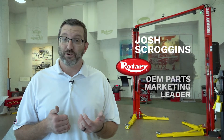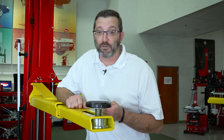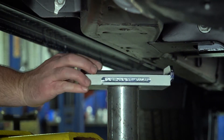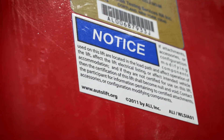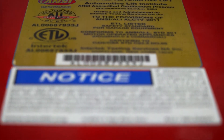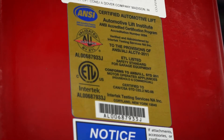Hi folks, Josh Scroggins, Parts Marketing Leader here to talk to you about the different configurations of adapters that you can outfit your rotary swing arm style lift with. Having the right adapters for your vehicle lift can not only make your job easier, but more importantly, it can make lifting safer. Since our adapters are third-party tested and ALI certified, your lift will maintain its ALI Gold Label certification when you use them.